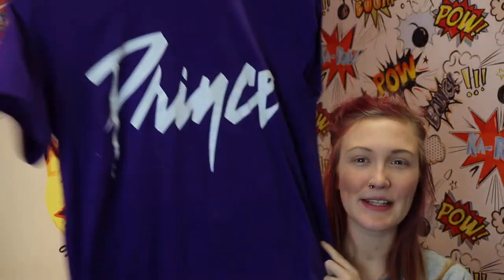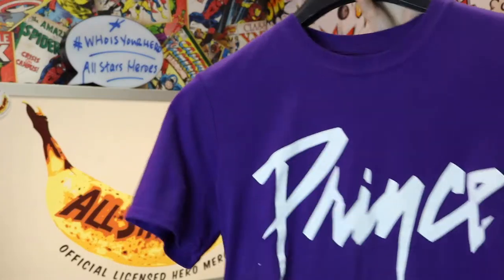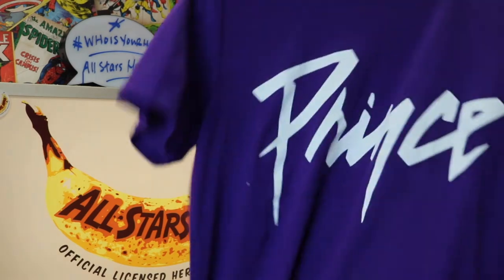The next one is this purple Prince t-shirt which has just got the traditional Prince logo on it. It's such a nice bright purple — I think it's really, really nice. It is quite an out-there t-shirt, but I think it's perfect for any Prince fans out there.